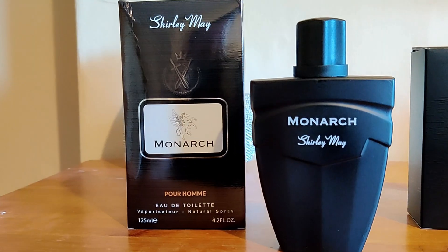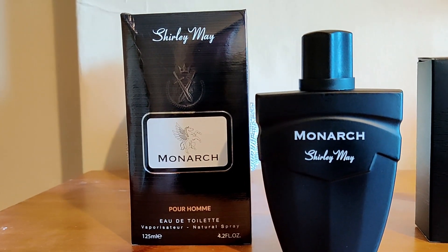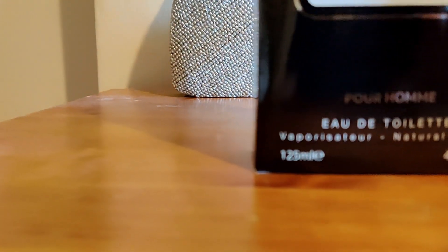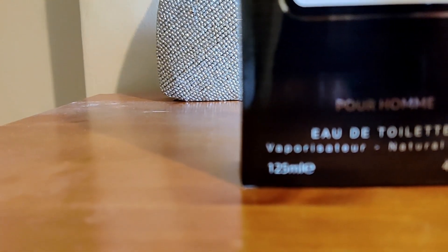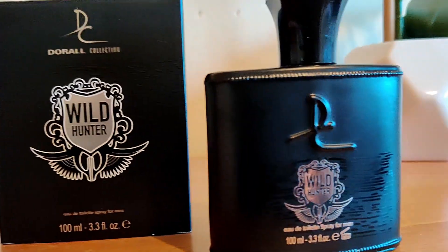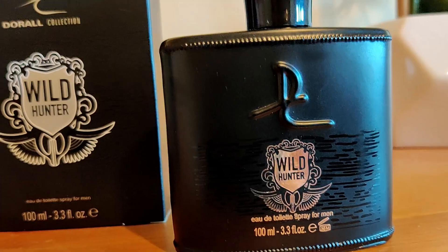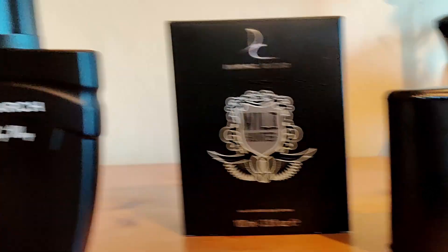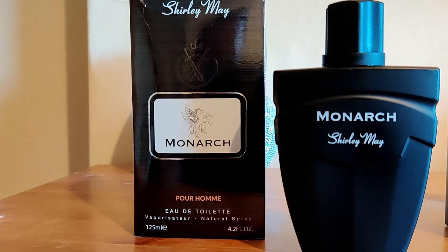We have an Aventus clone here by Shirley May — sounds like a drag act — called Monarch, 125ml. Another one here: Wild Hunter by Doral Collection, 100ml. This one is obviously going off the newer Aventus bottles, and this one is going off the old Aventus bottles.